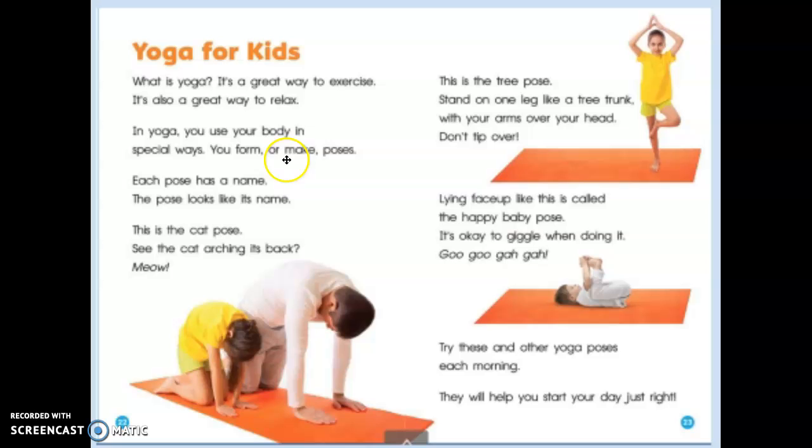You form, or make, poses. Each pose has a name. The pose looks like its name.